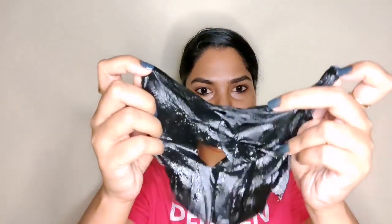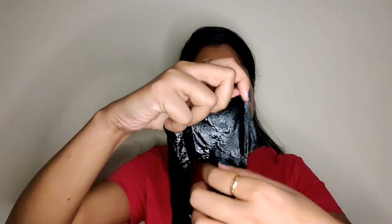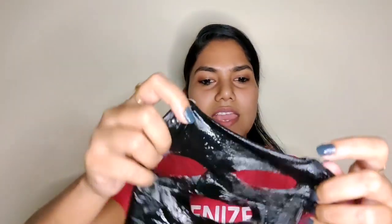I did not expect a black sheet mask — I thought it was charcoal colored, but the mask itself is black because of the charcoal essence. There is no supporting sheet like in Garnier, which I really don't like about this product. But the fragrance is amazing — it is a really good fragrance.